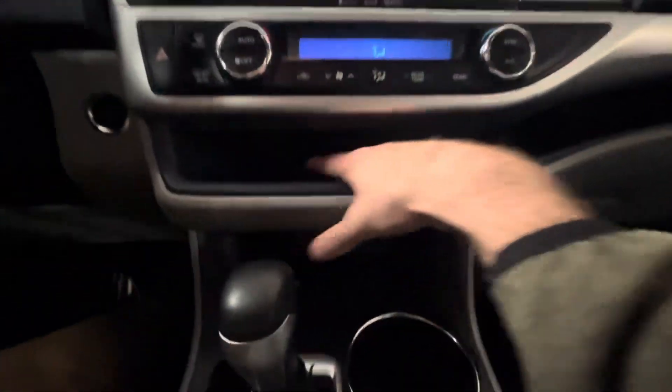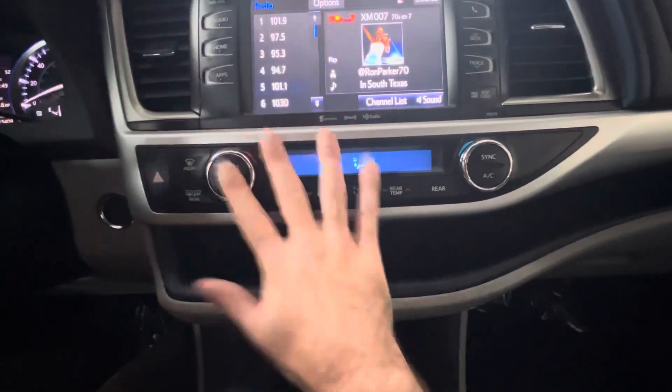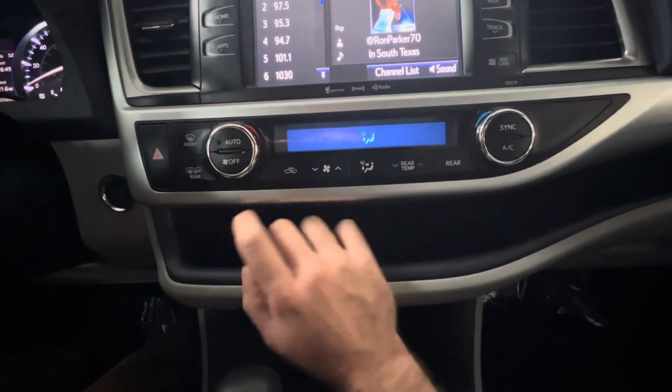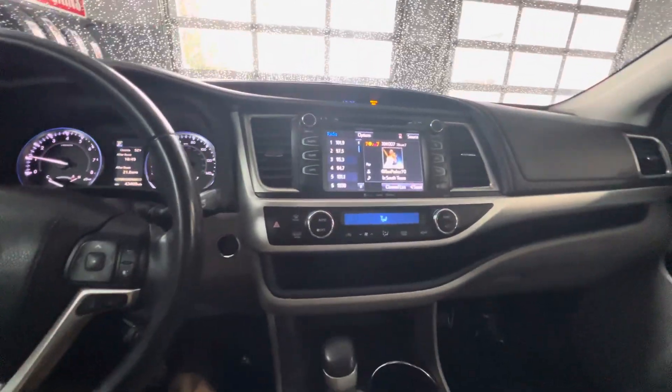We've got some more storage space set up here — as you can see, I can kind of get my whole head in. We've also got our dual climate controls here, so passenger and driver are separate. You can adjust those accordingly, so if the driver wants one temperature and the passenger wants another, you have the freedom to do so.